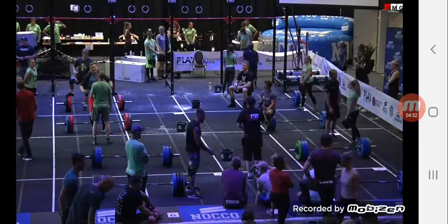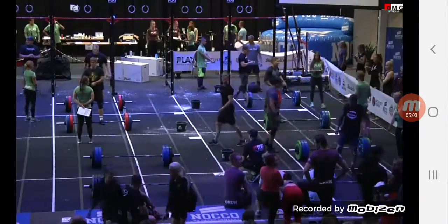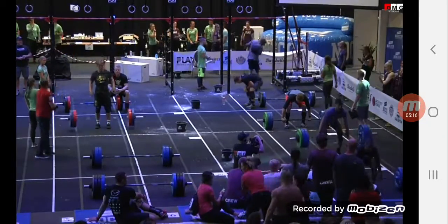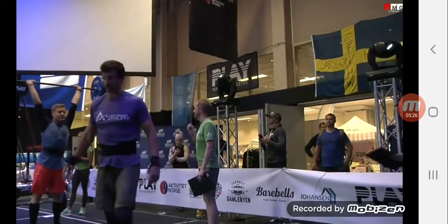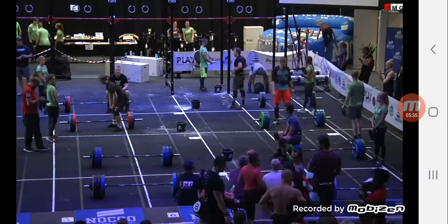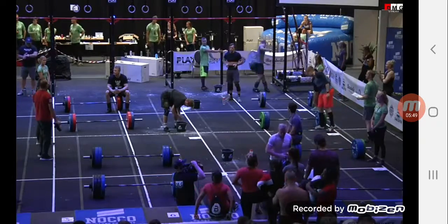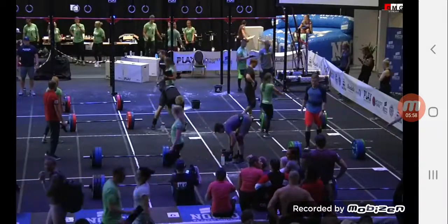Three, two, one, rotate. Three, two, one, rotate. Three, two, one, lift. 110 down, 110 down. 125 coming, 140 coming — 125 easy. 140 — is it there? And it's good! 140. 30 in the box, 120 in the box.